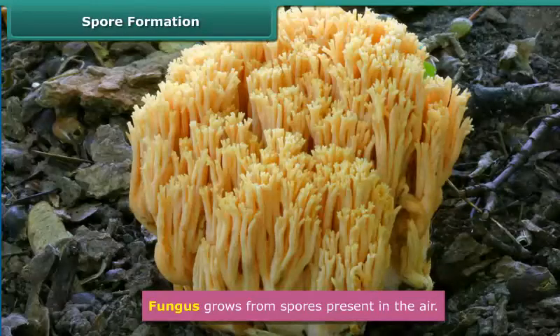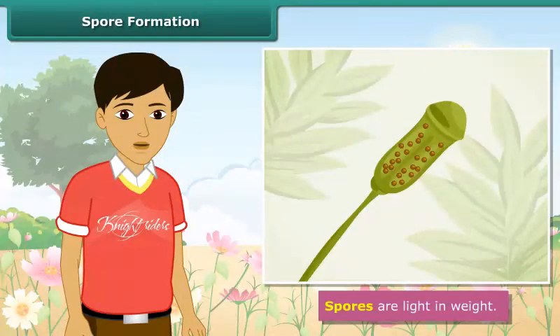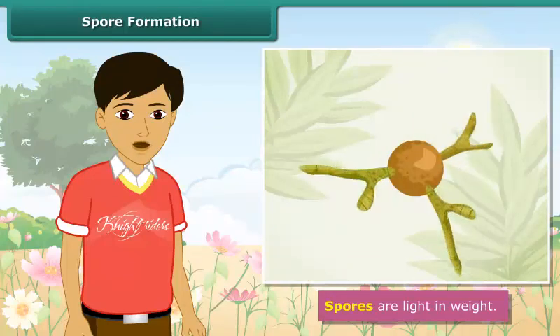Fungus grows from spores present in the air. Spores are light in weight, so they keep floating in the air. Under suitable conditions, they germinate and develop into new individuals.